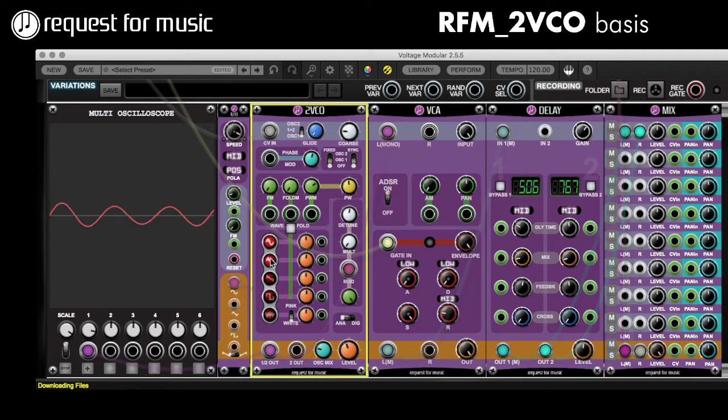Obviously the kind of waves that you have now are the so-called East Coast waves: the normal sine wave, triangle, sawtooth, square. And I actually forgot that there's also a noise in there that you can switch on.